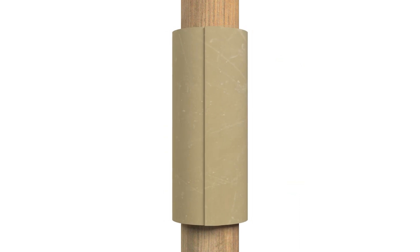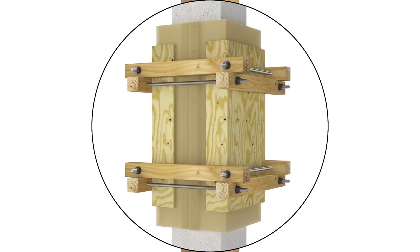Close the jacket by inserting the tongue into the groove. Ratchet straps can be used to pull the jacket together and provide additional stability. Add external shoring as needed to prevent deflection or rupture. Shoring will vary according to jacket shape.